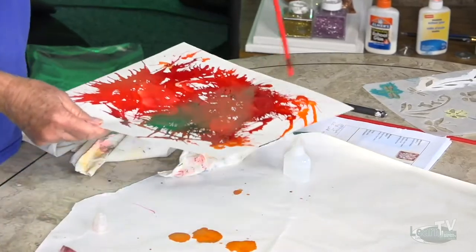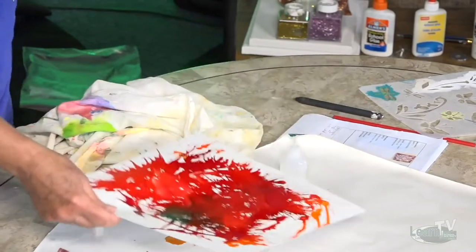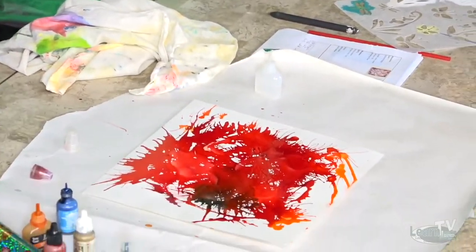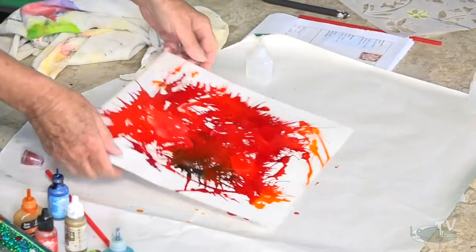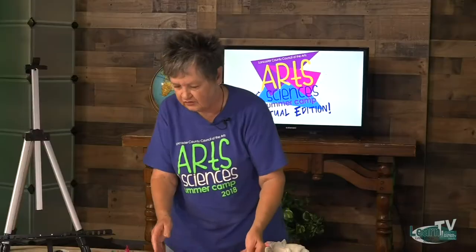If you have yellow, you mix that with orange. You mix that with red, you get even more orange. If you don't have orange, you can use yellow and red. You can just mix all these colors and you get some blacks and browns and all kinds of gradients. So you just keep on — just dab, dab, dab.